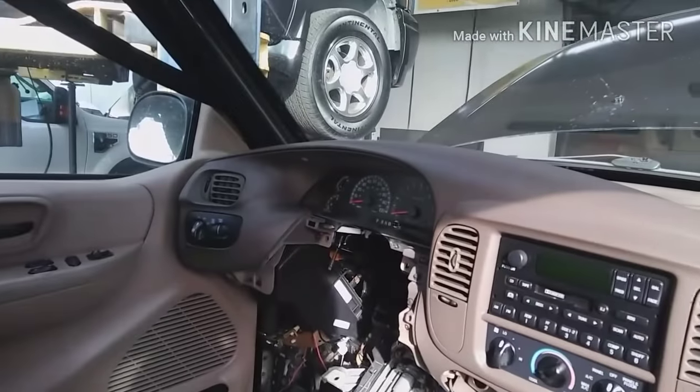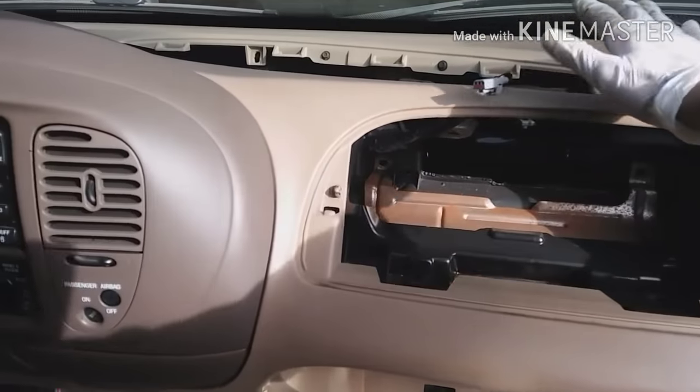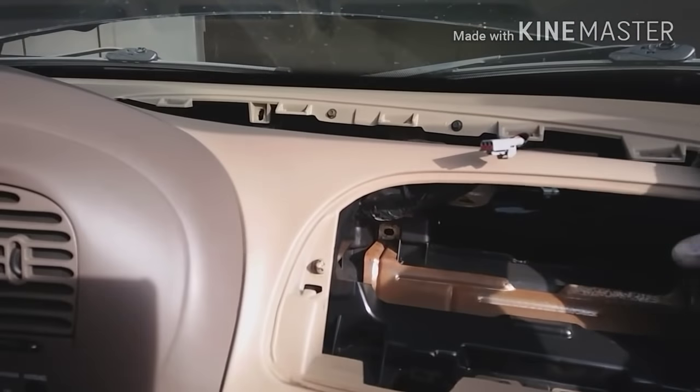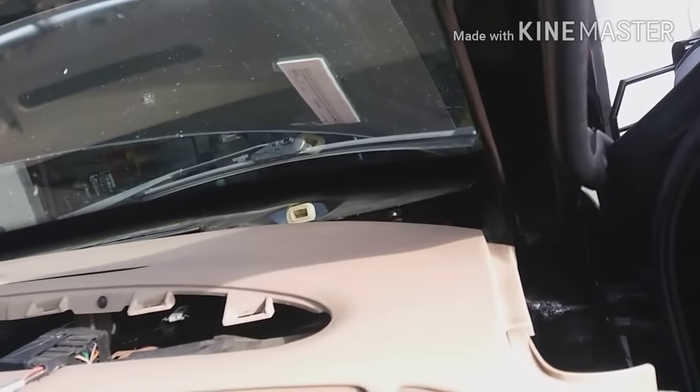You don't have to remove the radio, the cluster, or anything else. Just the airbag top cover and the side trims. And that's it — the dash is ready to come out. No problem, it's coming out.